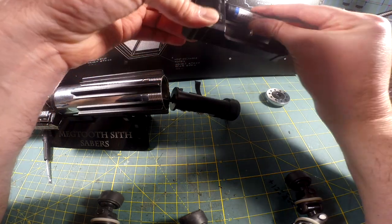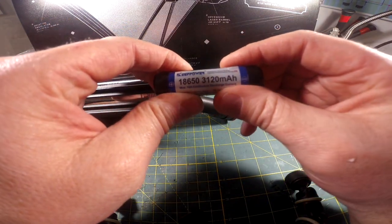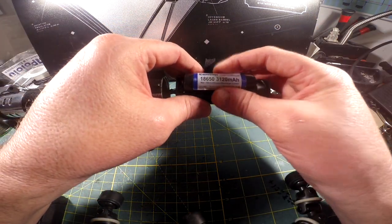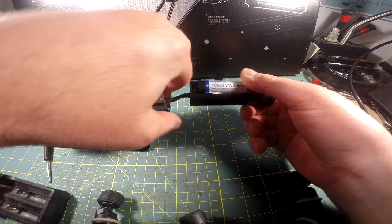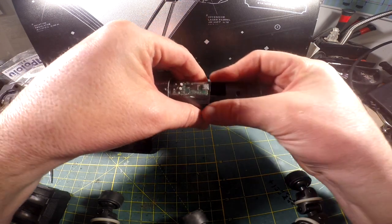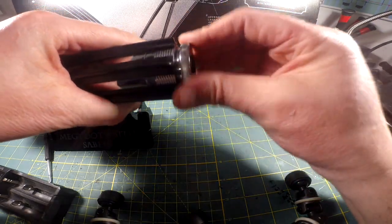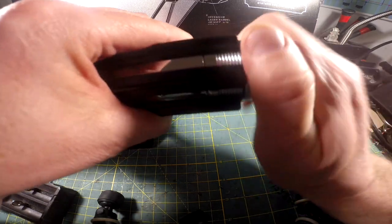Take your battery, pop it in the chassis — you should hear a boot. Then bring your clear shroud over the Proffi and over the battery all the way down to the end of the chassis. Gently insert the chassis into the saber and put the pommel back on. And you're in business.